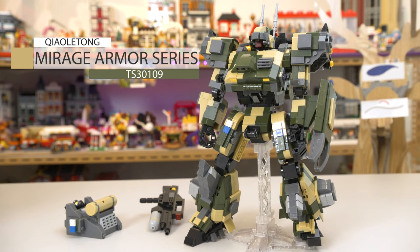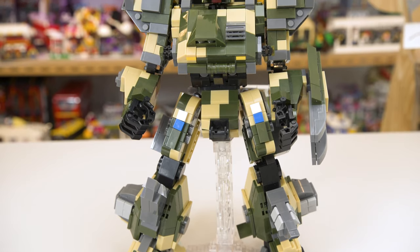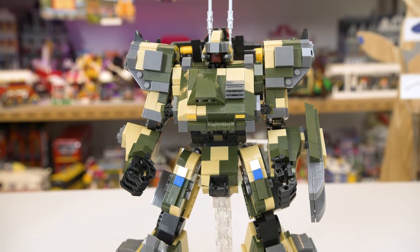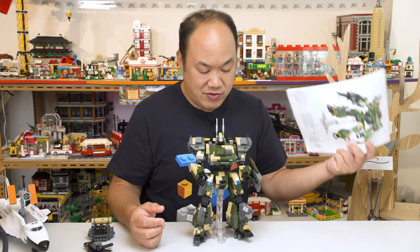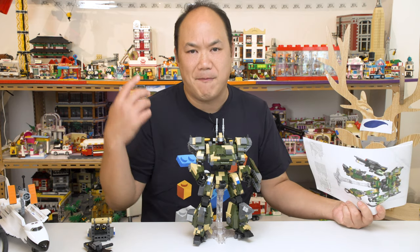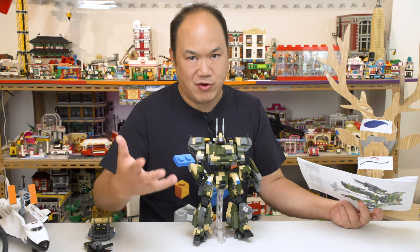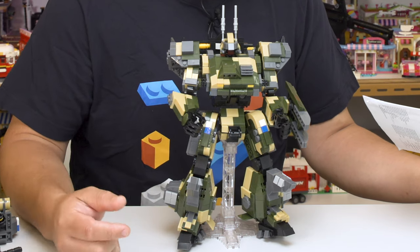This is part of the Mirage Armor series — yes, there are more. And this robot has no name, but he does have a model number. So we'll just call him the model number: TS-3-0-1-0-9. 1,436 pieces. What you're seeing here is the biggest one that I've got. You can go on BrickMeUpScotty.com and take a look at the rest of the series. There's one more bigger guy and the rest are smaller dudes.